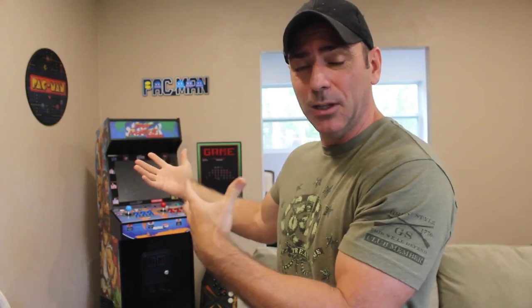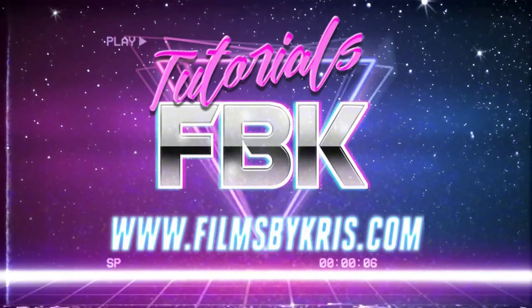How can we set it up so we can play three or four players on this arcade? Hello and welcome to filmsbychris.com. I've been talking about my new arcade system and the modifications I've made in previous videos. Today I'm going to continue talking about a few of the modifications I made since the last video, and then we're going to talk about player three and four controllers.